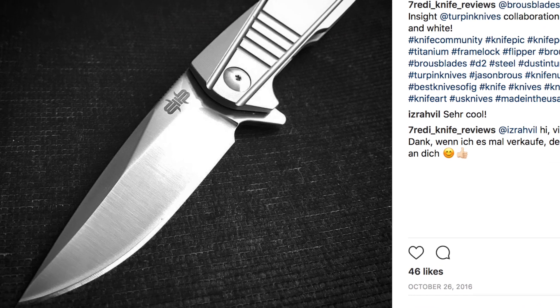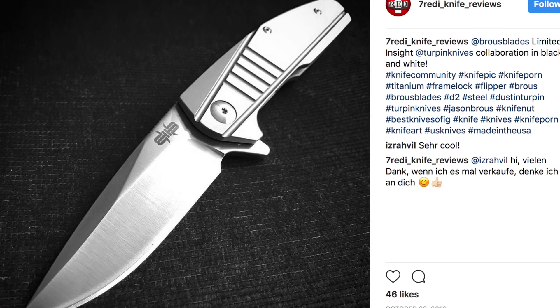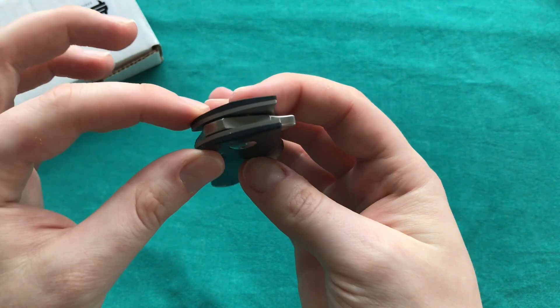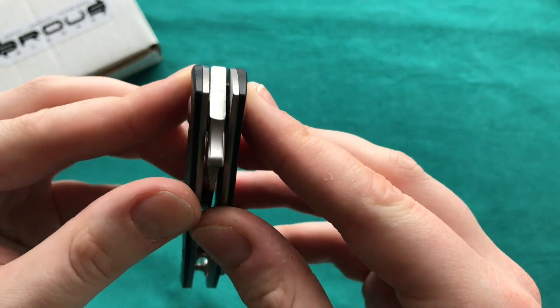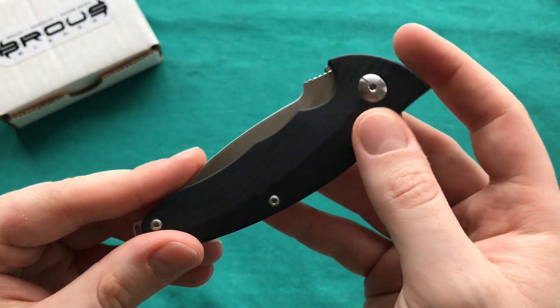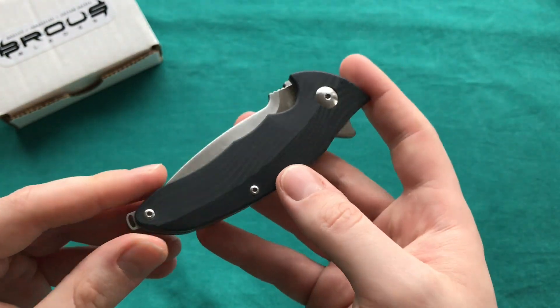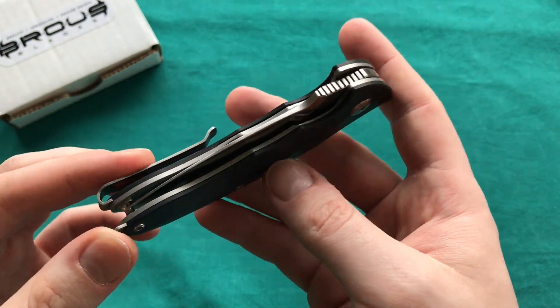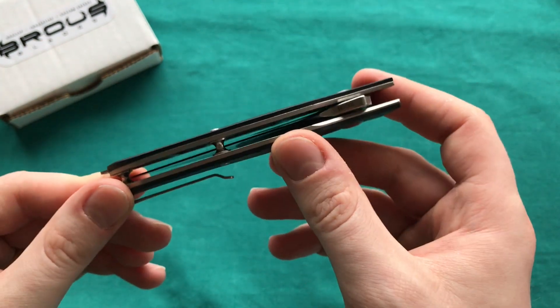At the price point these knives come in, I really don't see why they can't perfect the action. It runs on a ball bearing pivot — a proprietary ball bearing pivot they use on all their knives. But maybe it's just some gunk that got into the pivot, since it is a used knife from Niko and I haven't opened it up and cleaned it. But the action is just not that impressive.